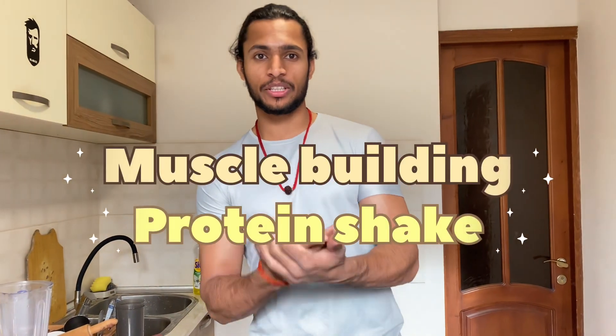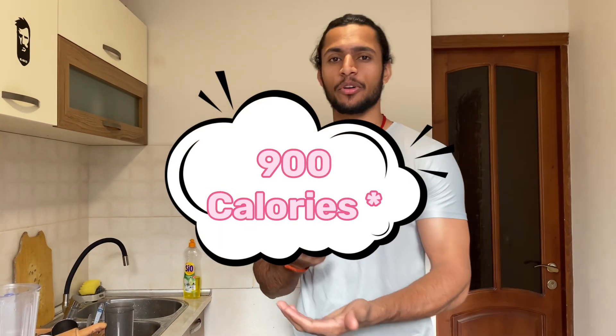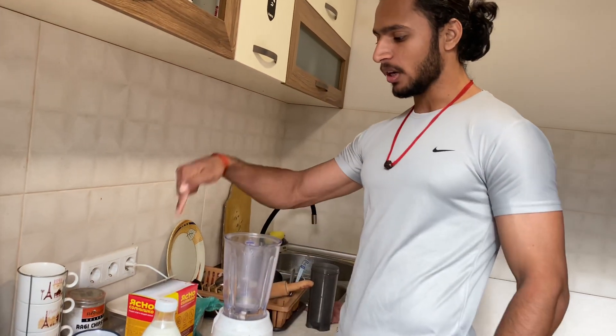Hey guys, welcome to my channel. Today I am going to make a muscle building protein shake which has a lot of calories — around 800 calories — and also 50 grams of protein.